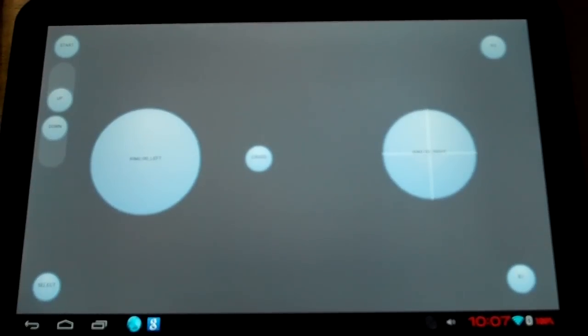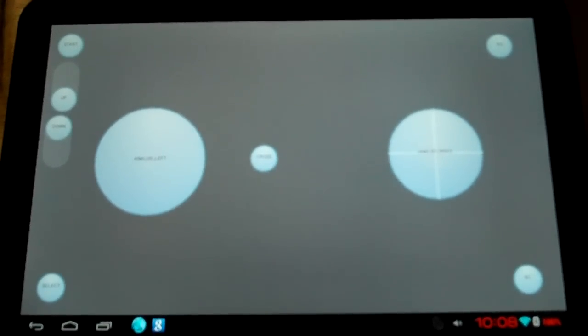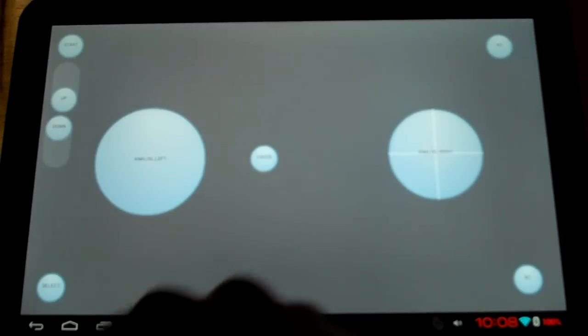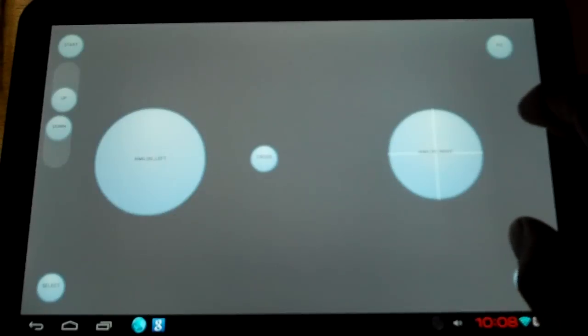I've got my select button down there, R1, R3, a Start button, and then up and down on the D-pad for swipe actions. And then my X button right in the center for interacting with stuff. I'll show you how that's going to work, and why games like this can cause a little bit of problems with the controls, just because you don't have a certain shooting button.